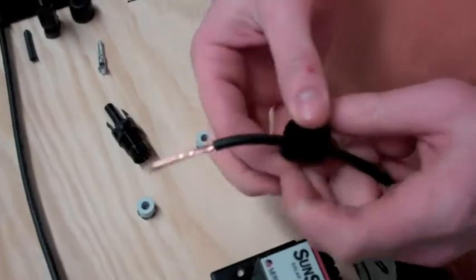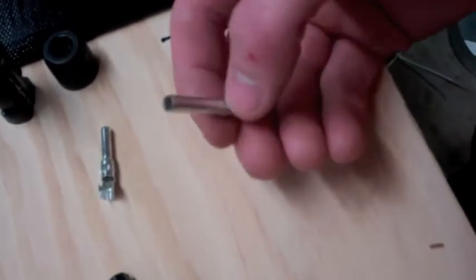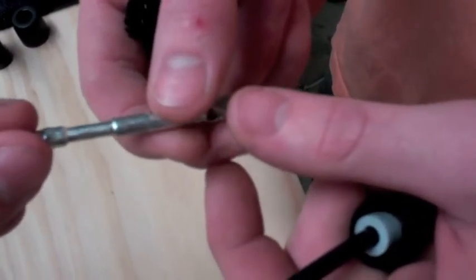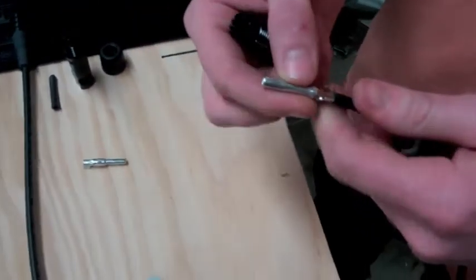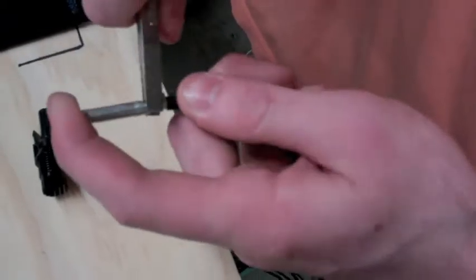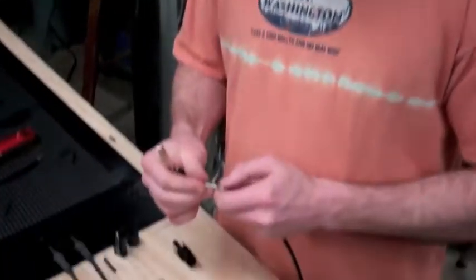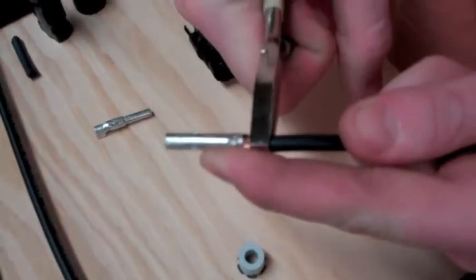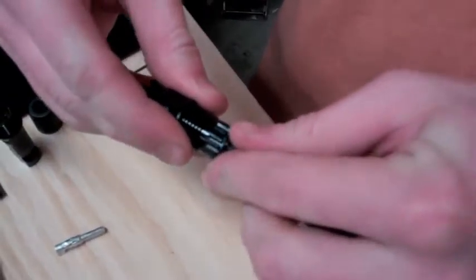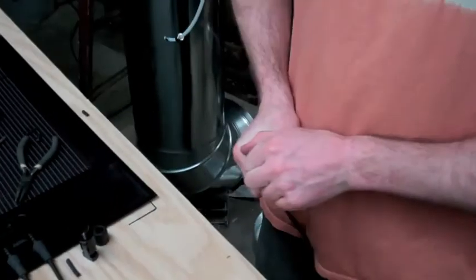These are different for the male and the female. This is for the male MC4, and this is for the female. One of those goes into the female MC4, and one of them goes into the male MC4. Just clamp it down like that. And this is the male — you click it in. And you're done. That's a simple connector.